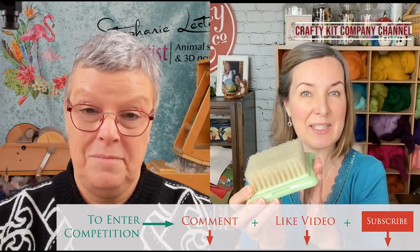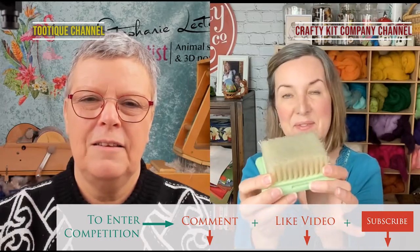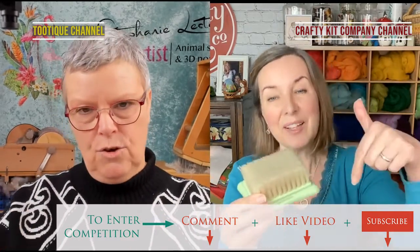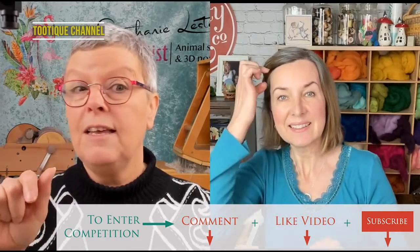This is my giveaway. All you need to do is like and subscribe to our YouTube channels to be in with a chance, and then we'll use our random generator. Make a comment below. If you subscribe to either of our channels and click the little bell alarm, you'll automatically be told when we're going to go live for our next premiere, so you won't miss anything.